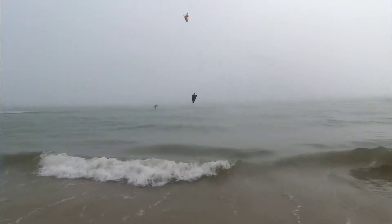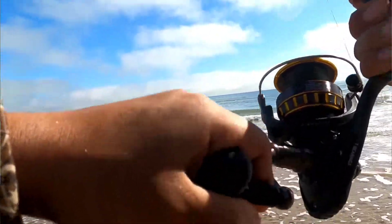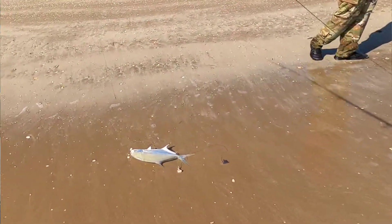What's up fishing fam. I've had a lot of questions regarding what rig I used on my pompano video I uploaded last. It was basically the double dropper rig — the double dropper loop rig — and basically tying up dropper loops. I tied up a double dropper loop on a rig that I made.